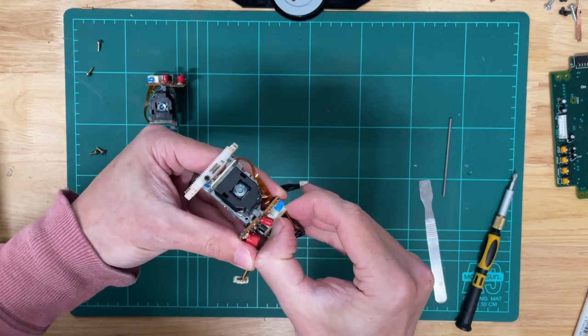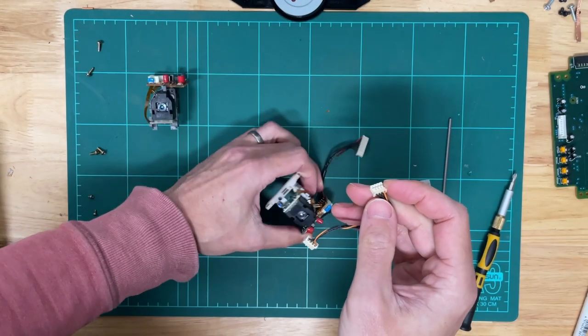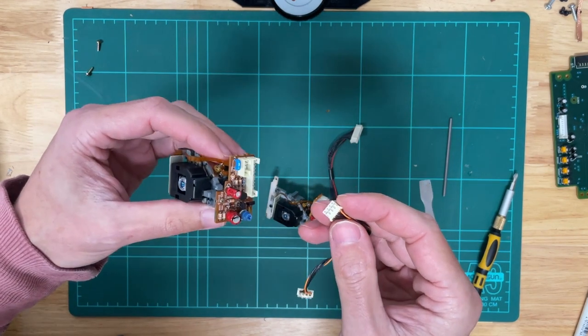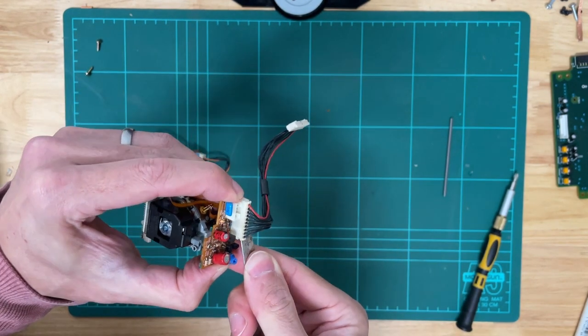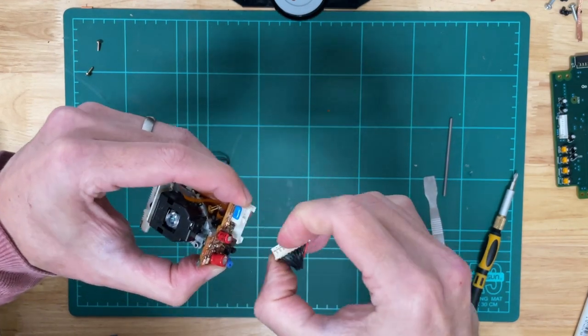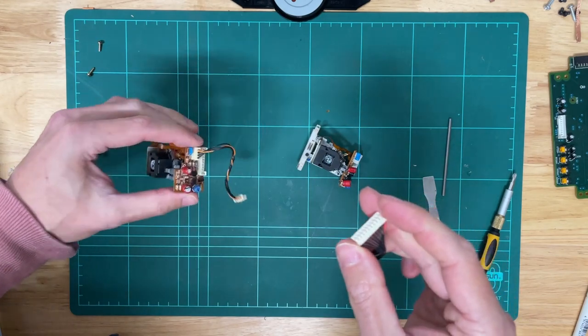We'll just start the transfer of the wires — there's the first one. It's much the same with the other connector; this one was a bit more stubborn, but it comes out eventually. So we'll just transfer that over.